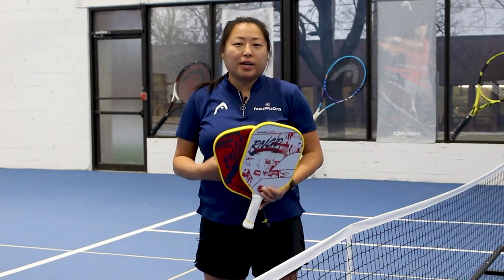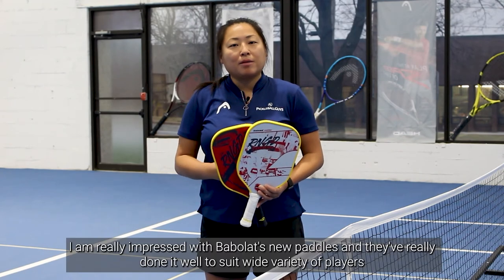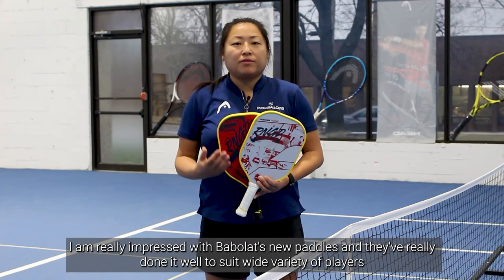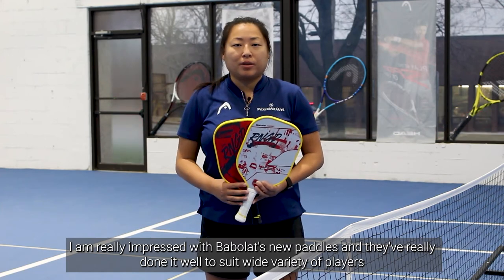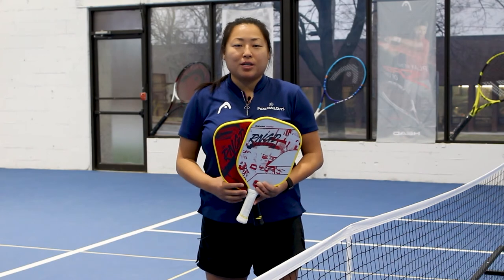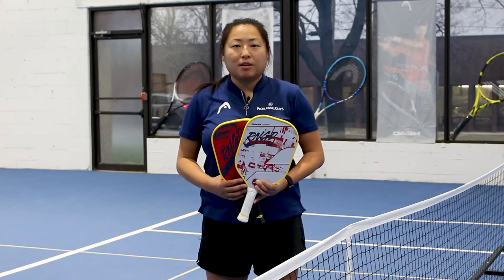Now that I've had a chance to try out all four new Babelot Pickleball paddles for a few weeks, I can say that I'm really impressed with how they chose to enter this sport. They've released very solid paddles that I believe will cater to a wide variety of players out there. If you haven't had a chance to check out Babelot Pickleball paddles just yet, be sure to add them to your list of must tries.